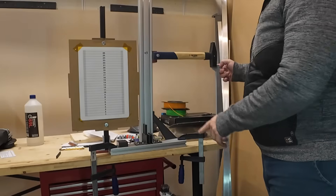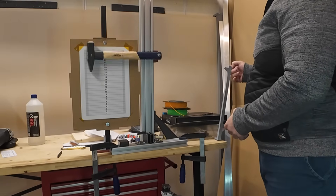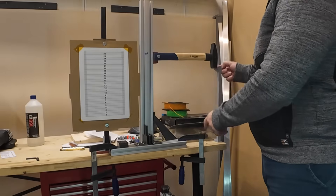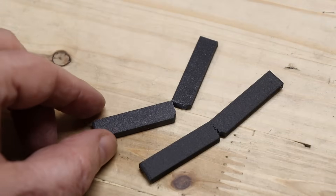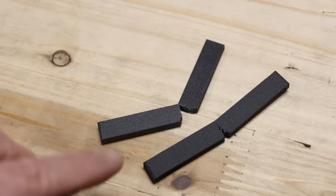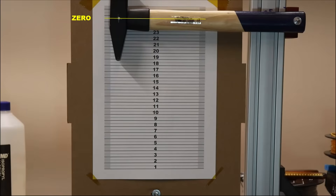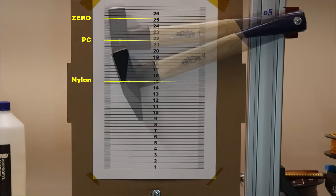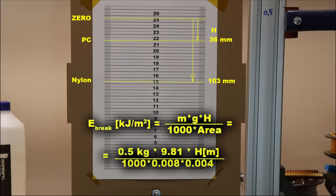Let's start testing. Polycarbonate first — zero position. Then Nylon. As you can see they are still connected — I was hoping the Nylon would not even break under this 1.5kg hammer, but at least I have measurable data. This is the zero position, and these are the H positions after breaking the polycarbonate and Nylon test objects. Measuring the distance from the zero position gives H to calculate the difference in rotational energy, which I use to calculate the breaking energy.